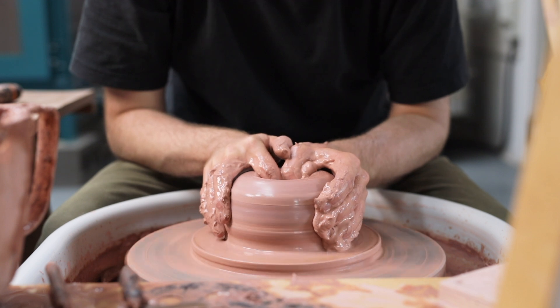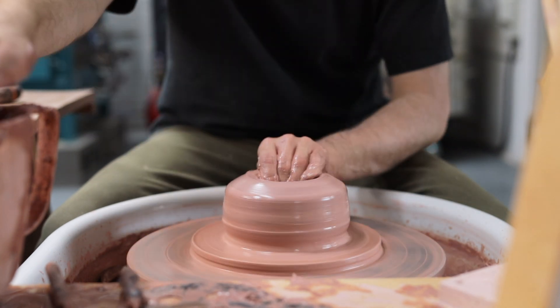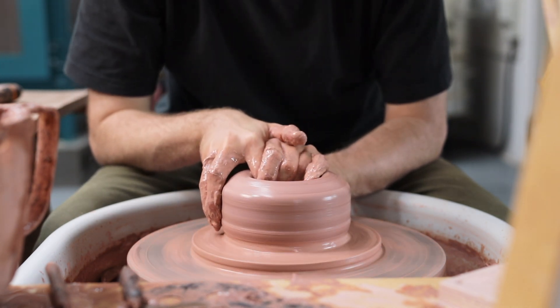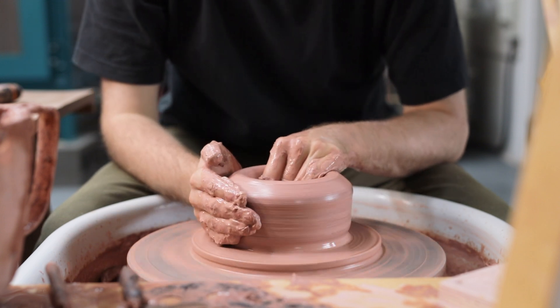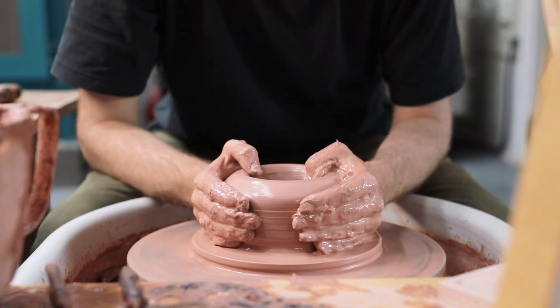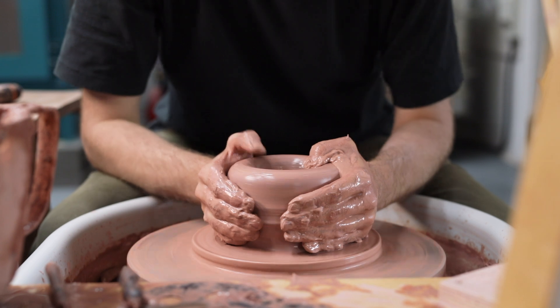I then push my thumb and index finger into the very centre of the lump to form a well, and it's this hollow that'll ultimately become the interior form of the pot I'm making. At this point I'm aiming to create a doughnut of clay with a sealed base. I want the bottom to measure about two centimetres thick, as this excess clay will provide me with material to trim a nice tall footring from later on.